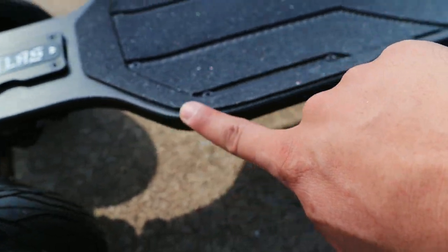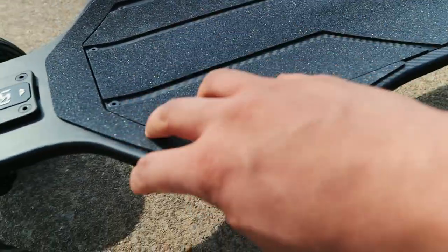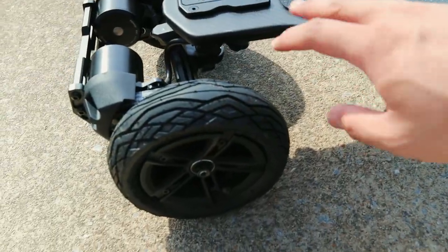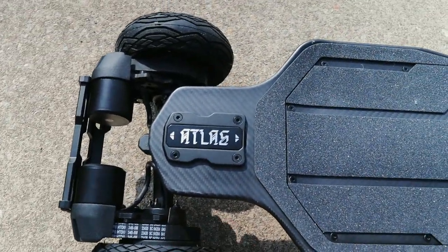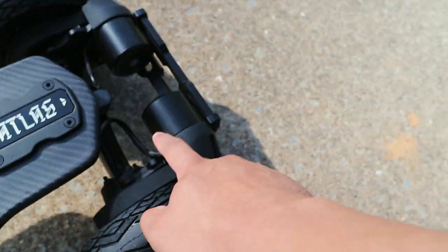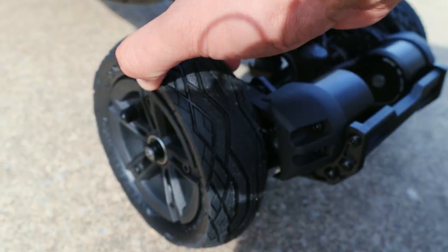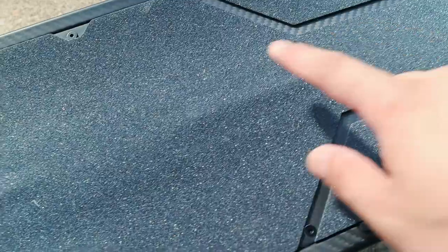Everything from the sweet carbon fiber deck to this soft foamy grip tape just looks so precise. The board looks super finished and very polished. The model I'm rocking is the four-wheel drive version — dual belt drives on both sides — and it comes stock with off-road wheels, so that's what we're going to test out today. These are pneumatic, so you have to fill them up with air. Should be a very comfortable ride.